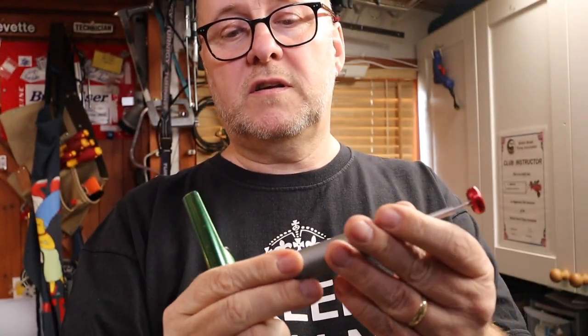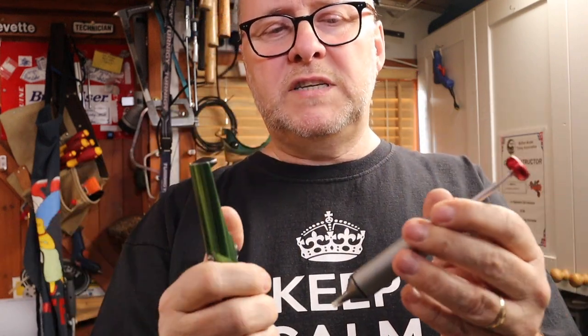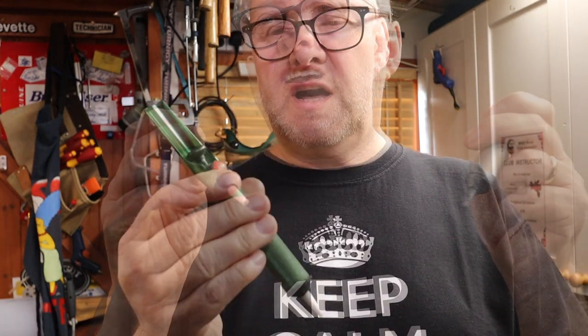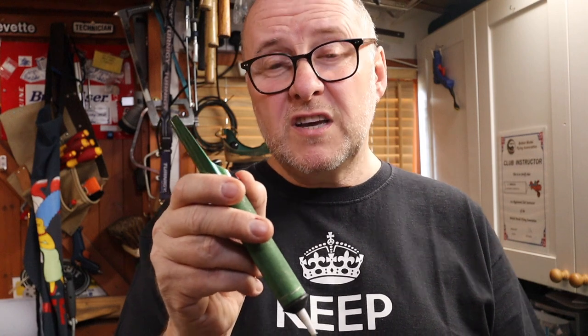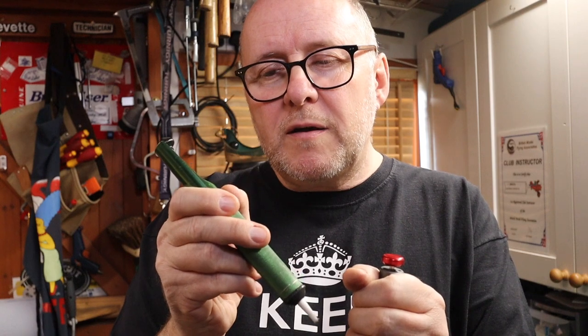Solder suckers have become more and more popular. This is the newer design — you heat up the solder, press the button, and it sucks the solder in. Then you unscrew it and clean it out. Good maintenance keeps these going. The challenge was pressing the button hard enough to release suction while holding it on the joint, so sometimes it would jump off.